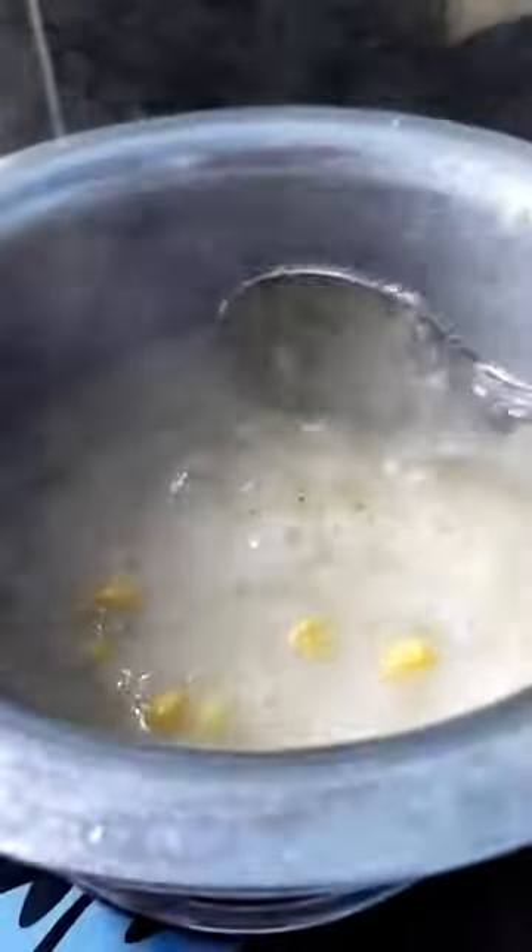Adding the soup powder now. After adding the soup you have to stir continuously so that it doesn't get lumps. If it gets lumps it will not be good to have.